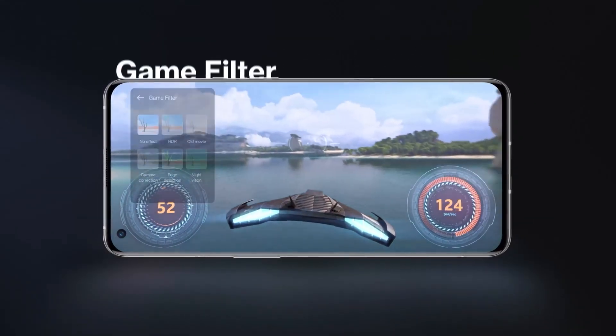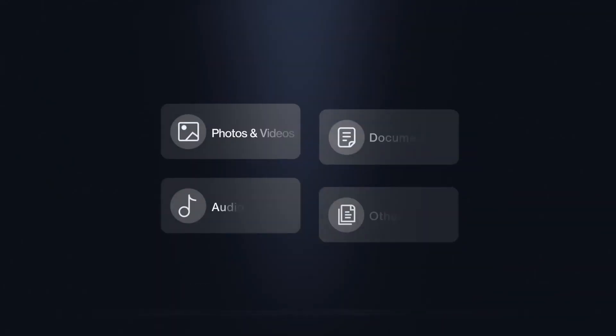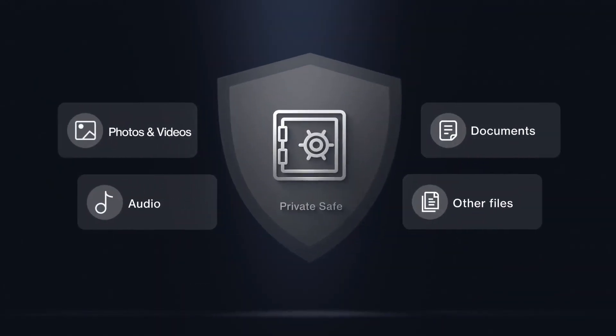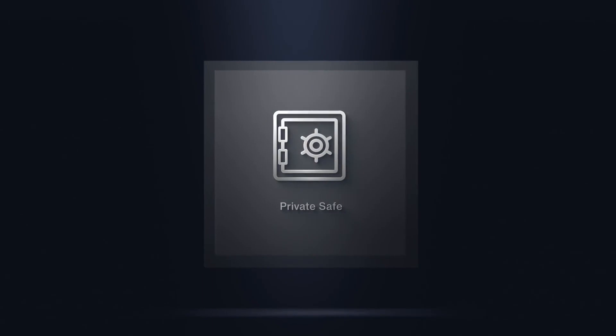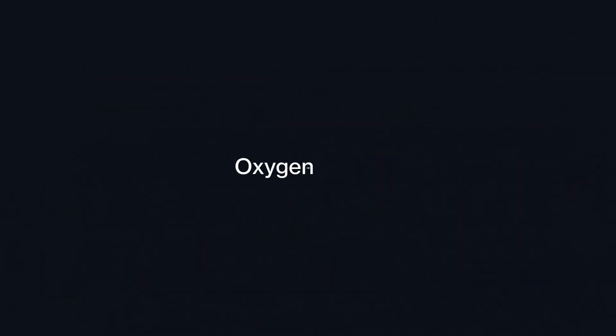The phone will run OxygenOS based on Android. An in-display fingerprint sensor will be found, and dual stereo speakers will also be present. Wi-Fi 6 and Bluetooth 5.3 connectivity will provide more speed and flexibility.